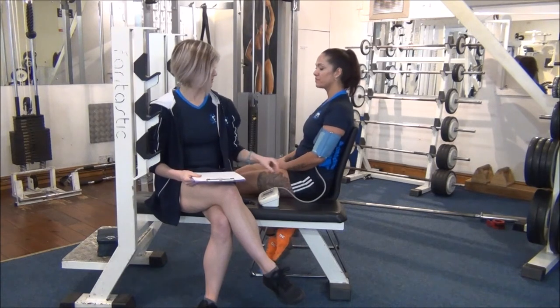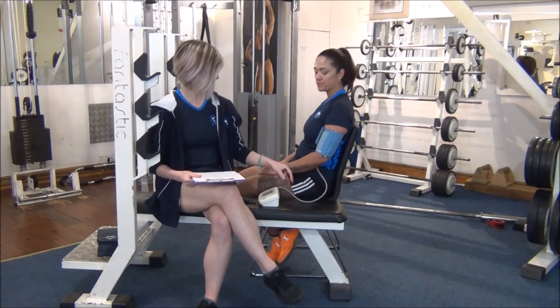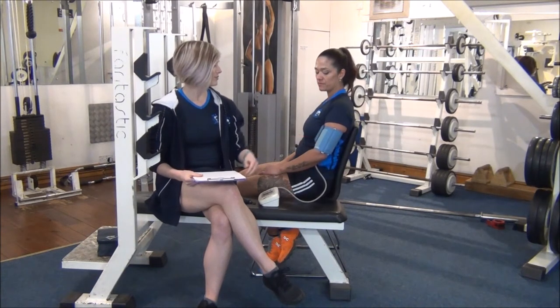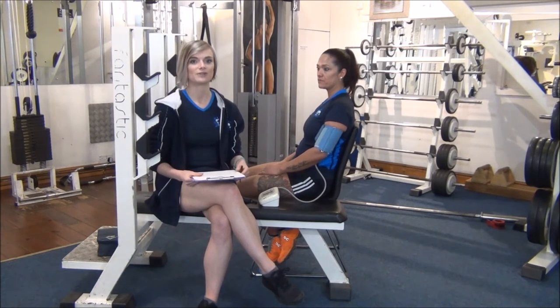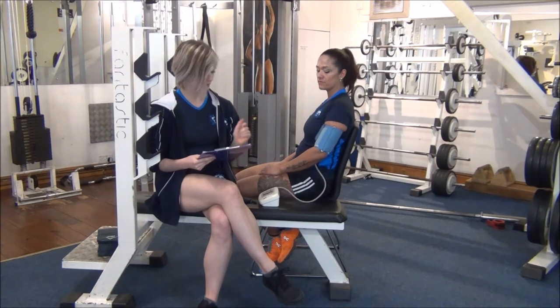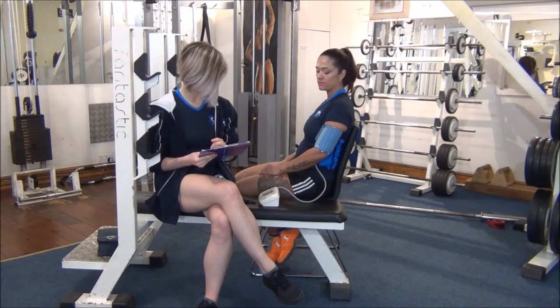Once they're nice and relaxed, you just press the start button and it's going to tighten. This is going to start to increase and then you should hear a beeping noise when it's starting to relax again. It's just dropping down and I'll be able to write down the results in a second.